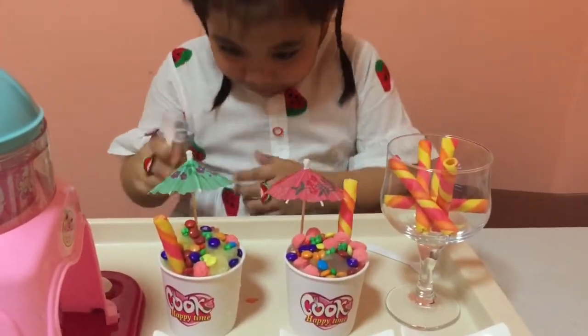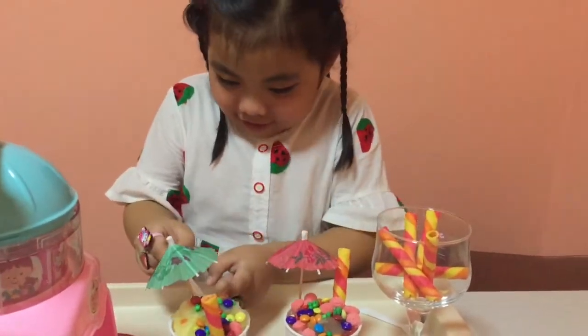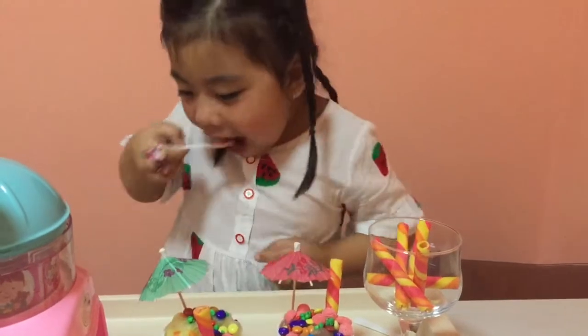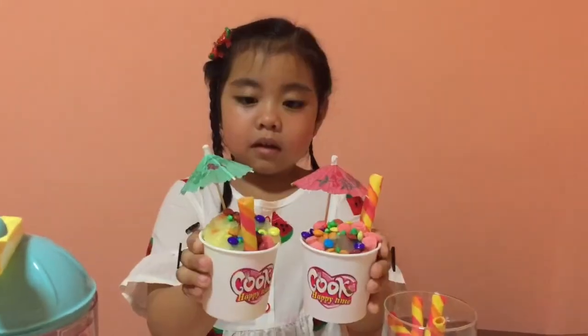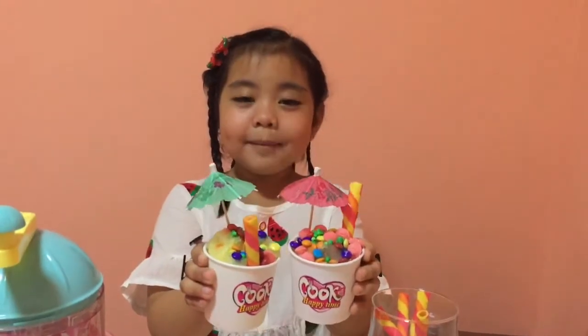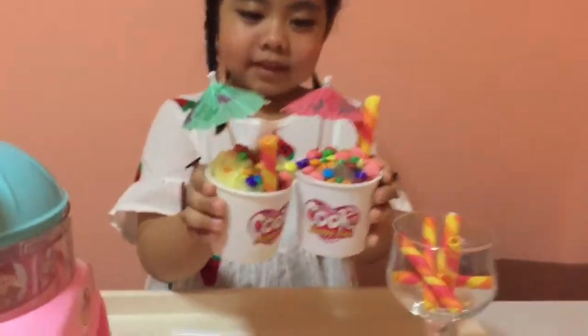Let's eat by it! Yummy! Yummy! Looks yummy! Yummy! You're welcome! Let's grab!